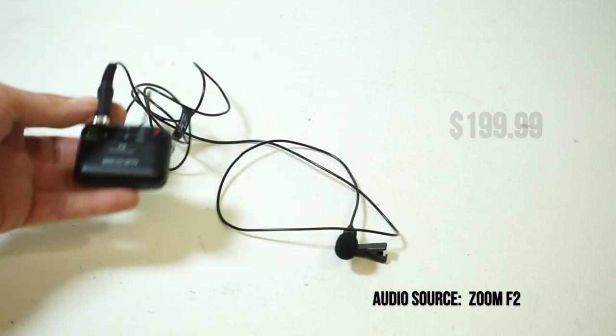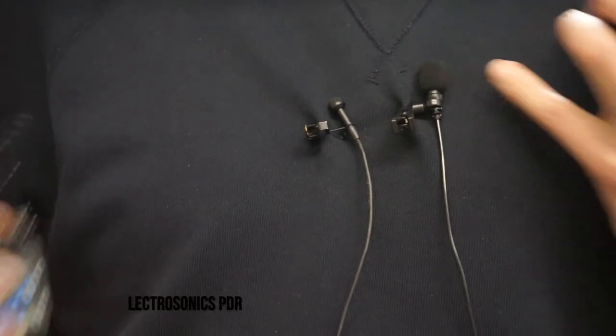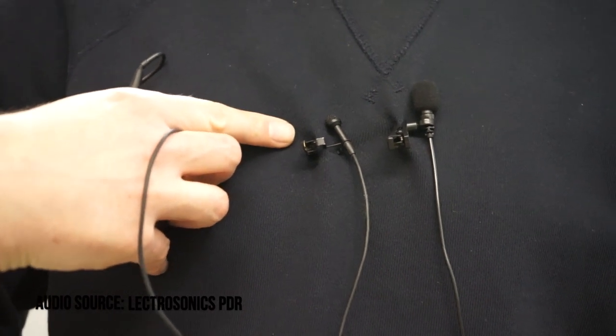So what's the difference? I have the Zoom mic on the left, and this is the Lectrosonics PDR with the COS-11 on the right.